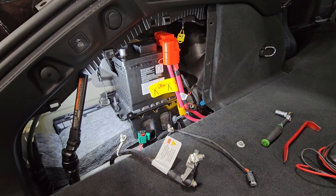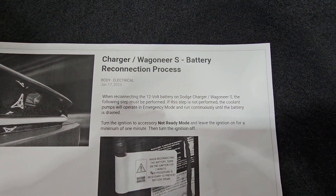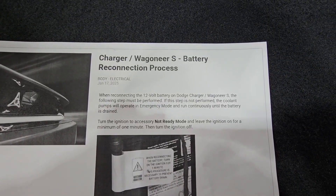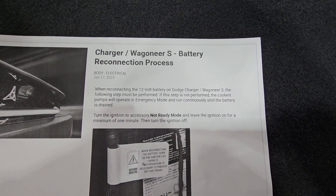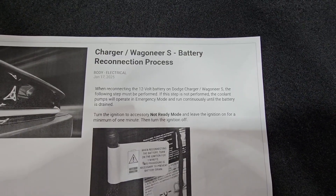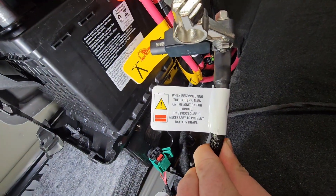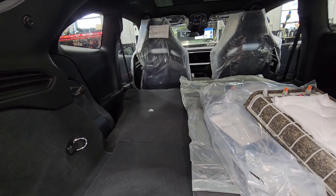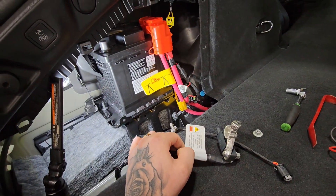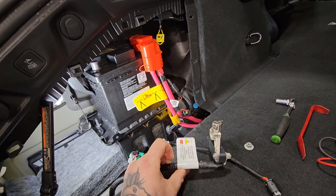Once we've removed this battery, charged it, and got it back up to 12 volts, and reinstalled it — before hooking up the negative terminal, there's a reset procedure. When reconnecting the 12-volt battery in the Dodge Charger or the Wagoneer S, the following step must be performed. If this step is not performed, the coolant pumps will operate in emergency mode and run continuously until the battery is drained. After connecting the negative terminal, turn the ignition to not-ready mode and leave the ignition on for a minimum of one minute, then turn the ignition off. You'll also find this information flagged right on the negative terminal itself.